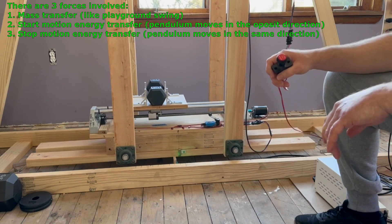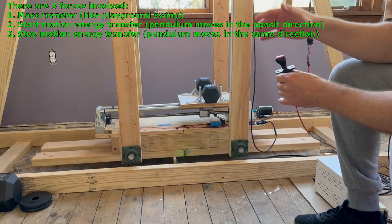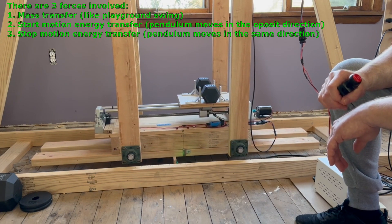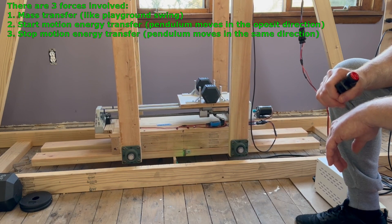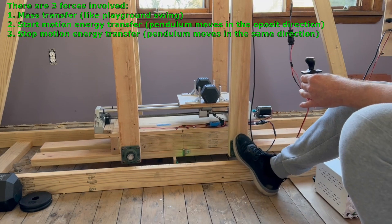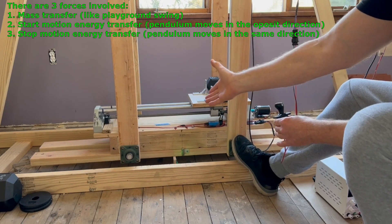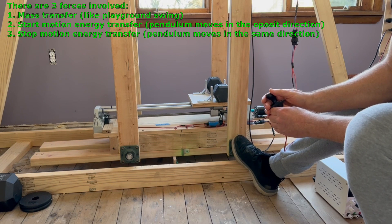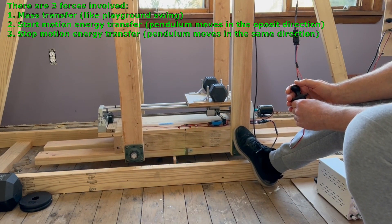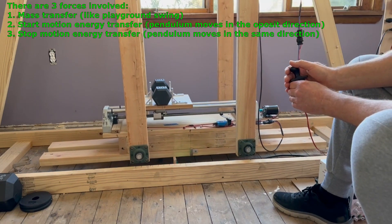That's the second force. Now the third force — I call it stop motion energy transfer. When the electric motor stops moving the mass, the energy is transferred to the pendulum and the pendulum moves in the same direction. I'm going to go this way, then stop, and the pendulum is supposed to move further that way. See — when I stop, the pendulum moves further left.